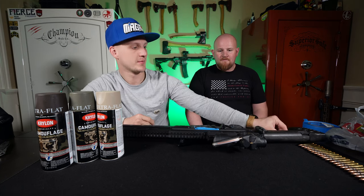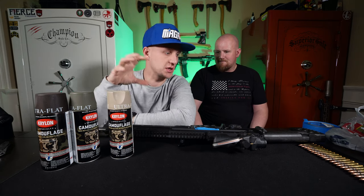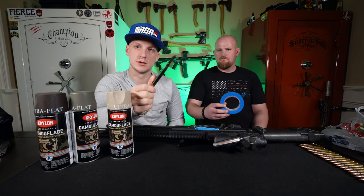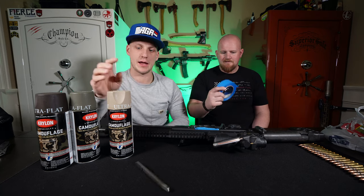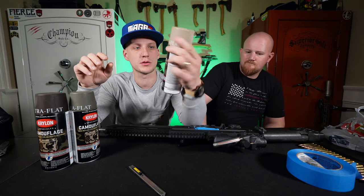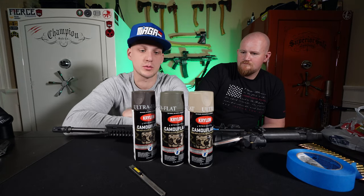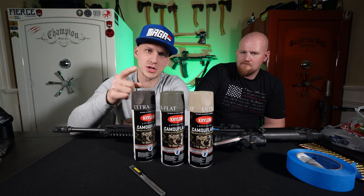Since it's our first time doing it, we're going to do it on Chris's gun because I don't want to screw up mine. Makes sense to me. These are the paints we're going to use. We'll go through just a couple pieces and the materials that you're going to need to make it right, and we'll show you the finished product. We've got a little knife to cut the tape, some blue tape, and we're using the Krylon camouflage colors.